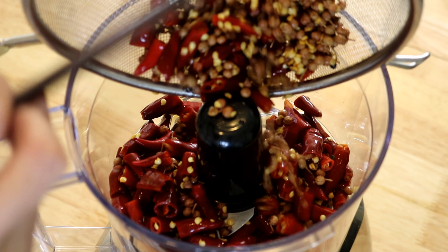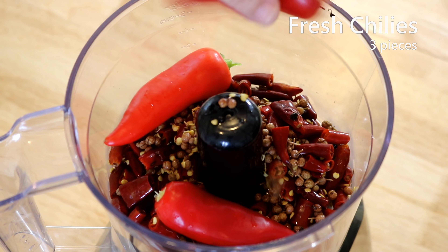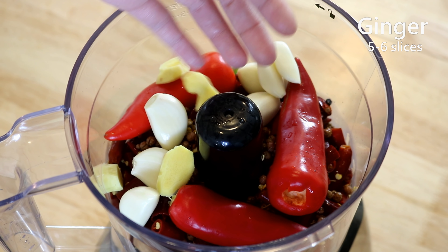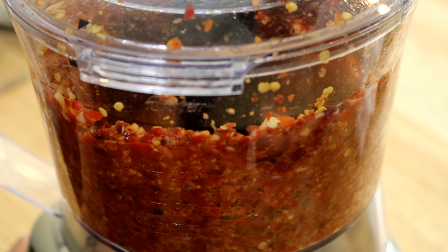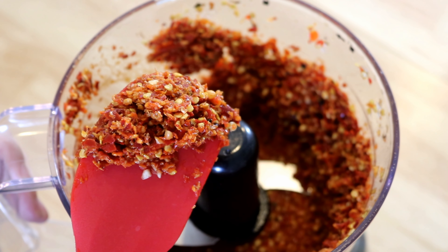Put the rehydrated chilies and Sichuan peppercorns into a food processor, along with a few fresh chilies — optional, but I like to add different levels of heat. Add six to eight cloves of garlic and some ginger slices. Use the pulse mode to blend everything into a chili paste. Set it aside.